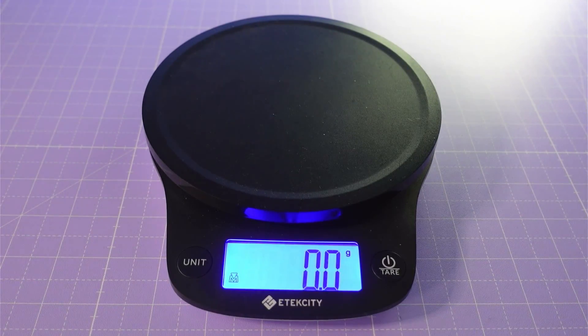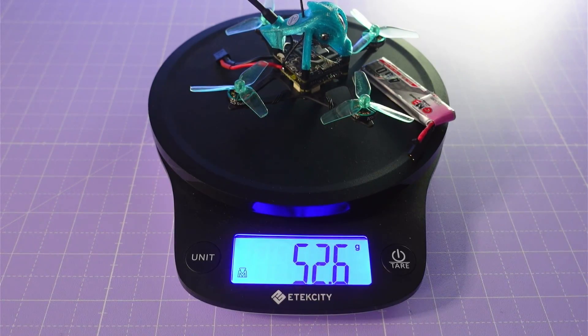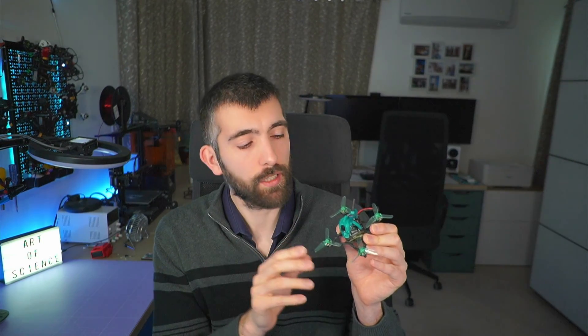Once we've done that weight saving, the whole drone comes in at just about 40 grams, and if we add a typical 1S 450 milliamp hour battery, the flight weight is 52.6 grams. The next problem to address is with the ESC settings. I found that if I landed the quad and disarmed with a battery at around 3.8 volts, and then rearmed again, one or other of the motors wouldn't be able to start spinning — it would twitch for a while and then the ESC would disarm itself. This is pretty common with micros, particularly if you're running 96k PWM, and it's to do with the motor startup power. So let's dive into the ESC settings and fix that.